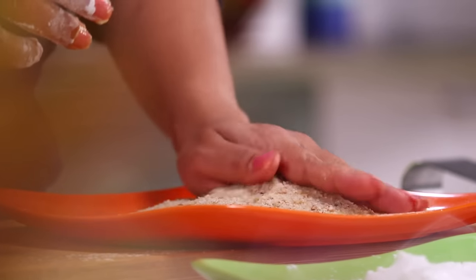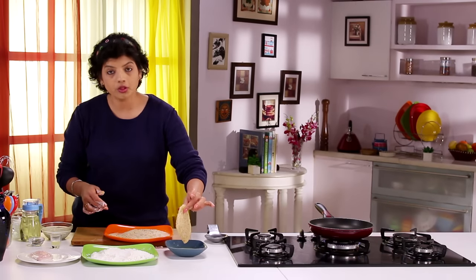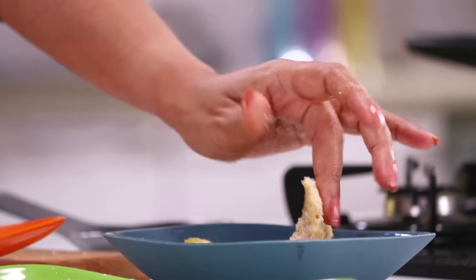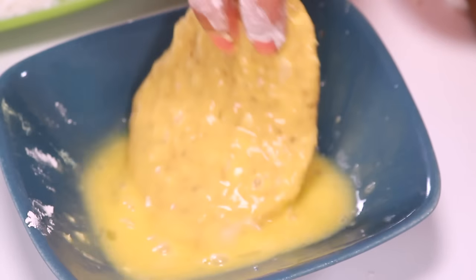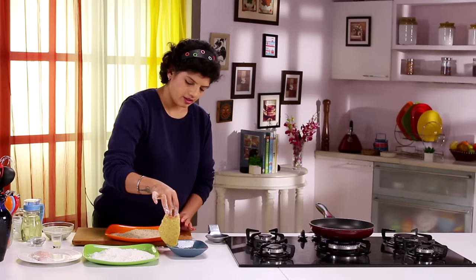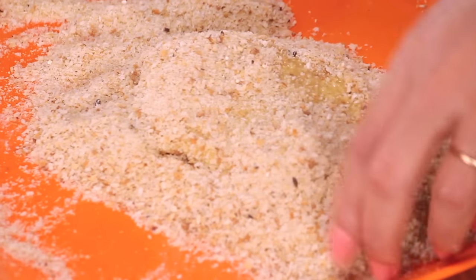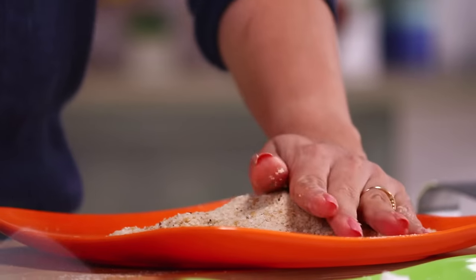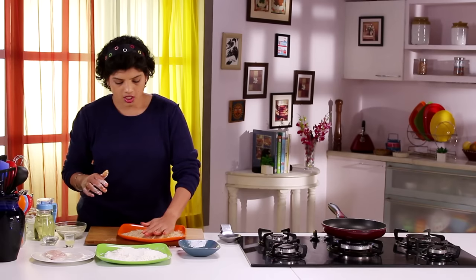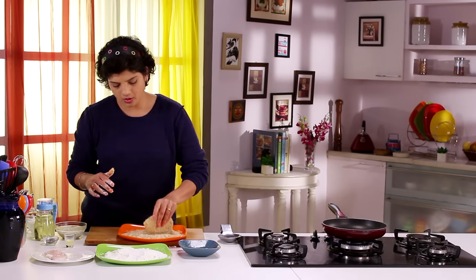And it doesn't end here. After this, lift it up and put it back in the Egg, and with your other hand, once again coat it with Breadcrumbs. What happens is that you get a good coat over the Fish and the chances of the Breadcrumbs coming out while frying are absolutely zero.